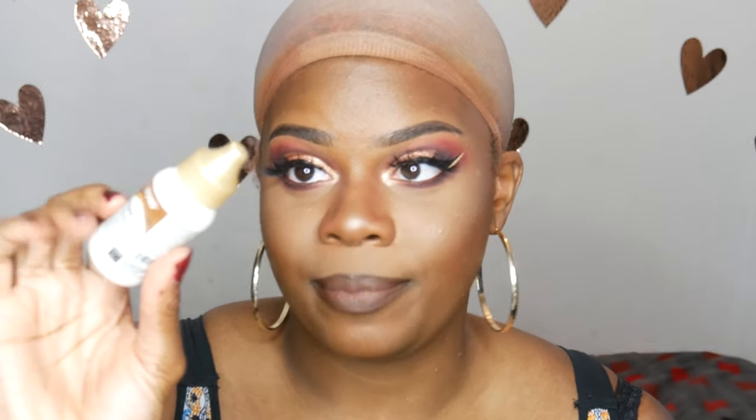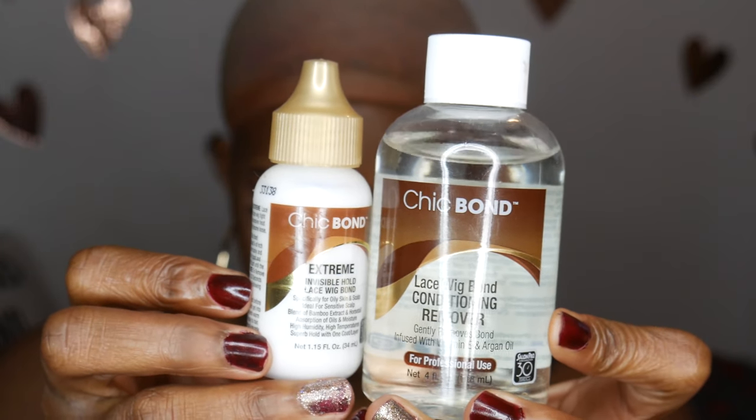Hey guys, welcome back to my channel. So today I'm going to be trying out some hair glue. This is the first time I've ever used like actual hair glue. Usually I'll use the got to be glued, but I've noticed that there is a difference — I even tried this out on the back of my hand. There is a huge difference between using this glue and using the got to be glue, and I'm going to show you guys how I put it on. So it's from Chic Bond — it's their Extreme Lace Wig Glue, and this one says that it is for oily skin and scalp.